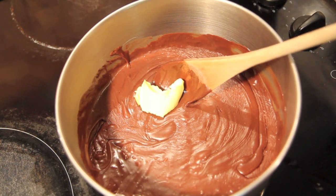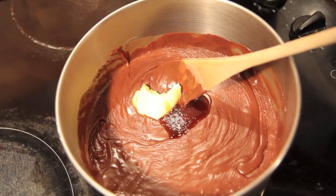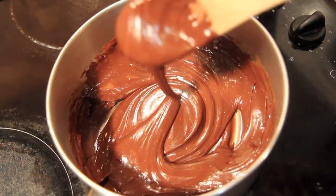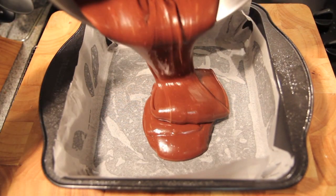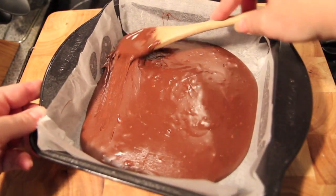Next we're going to add in the butter, the vanilla, and a pinch of salt. Then give it one final mix until everything is well combined and the butter has melted. Then we're simply going to pour that into a tin that's been lined with some baking paper, and smooth it out until it covers the bottom of the pan.